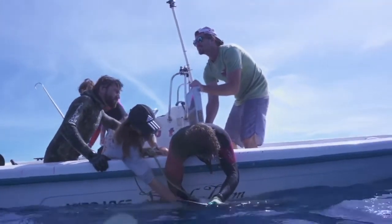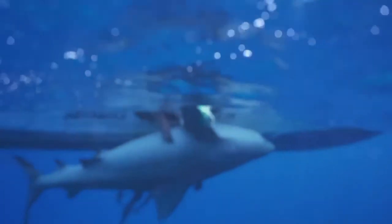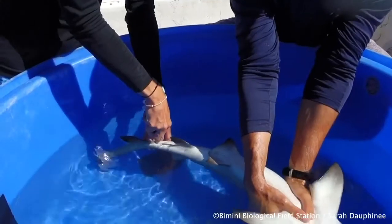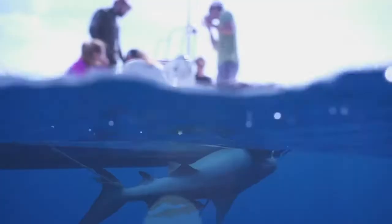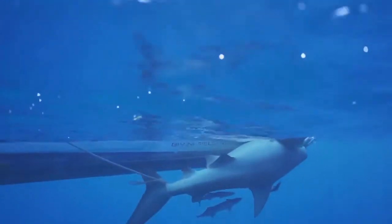Fatal, can you explain a little more about tonic immobility and why it is beneficial compared to chemical anesthetics when dealing with sharks? Tonic immobility is a coma-like state that some terrestrial and aquatic animals enter if you flip them ventral side up, and it's characterized by a complete loss of muscle tone.